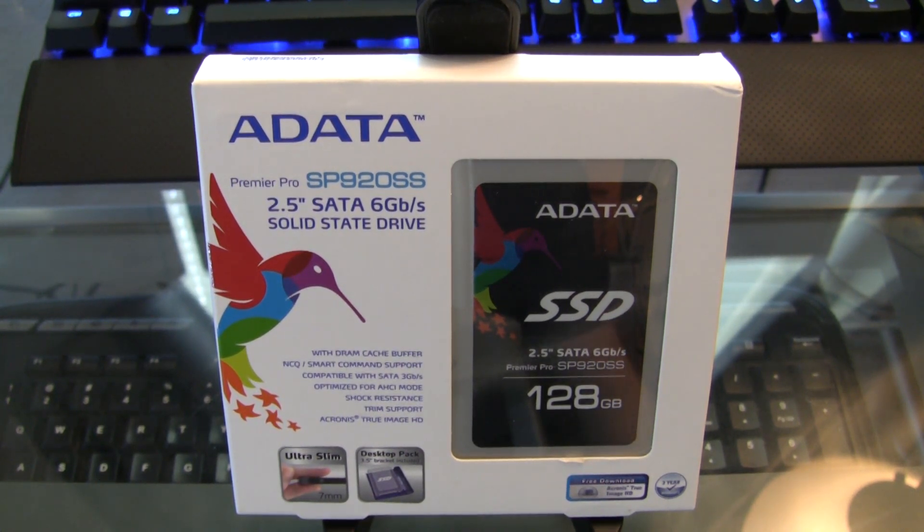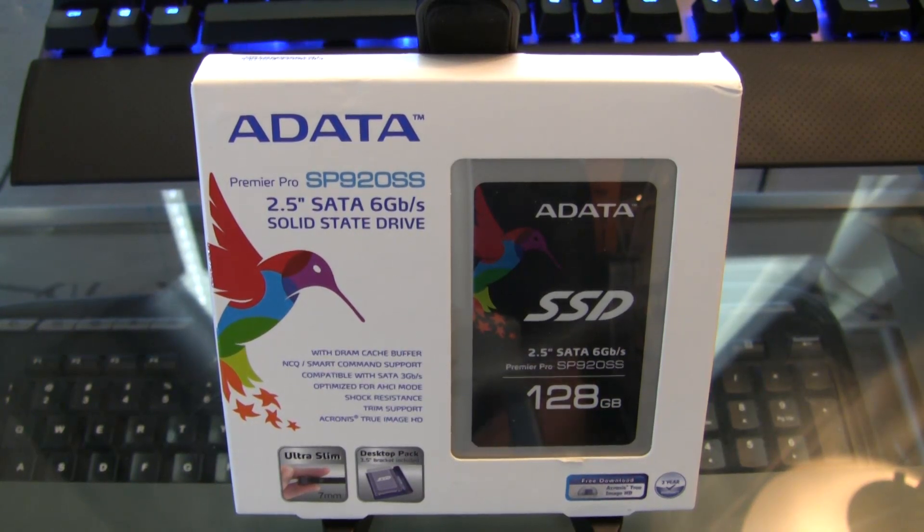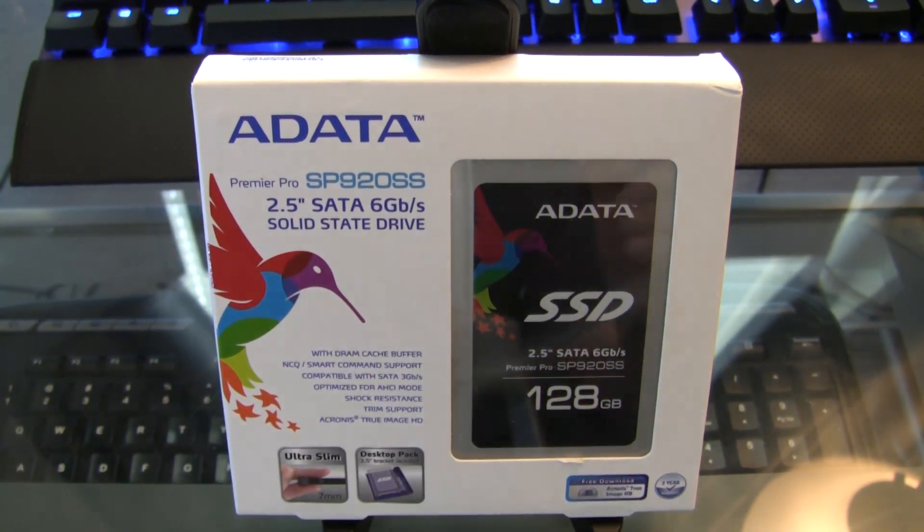Hey everybody, what's going on? Jake here again. Today I have the last upgrade to my PC for quite a while. This is the ADATA Premier Pro SP920SS. It is a two and a half inch SATA six gigabit per second solid state drive.